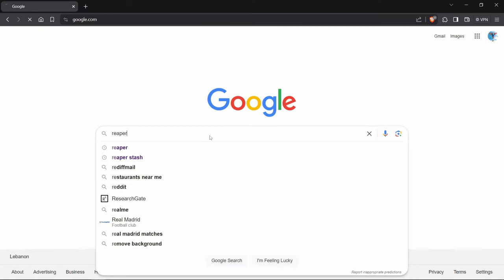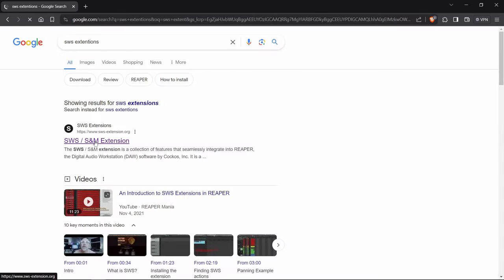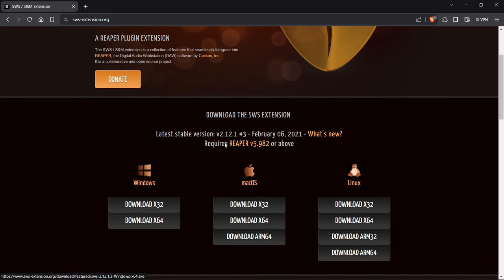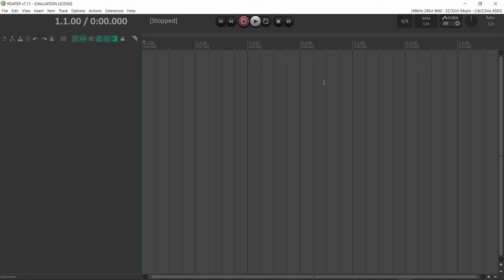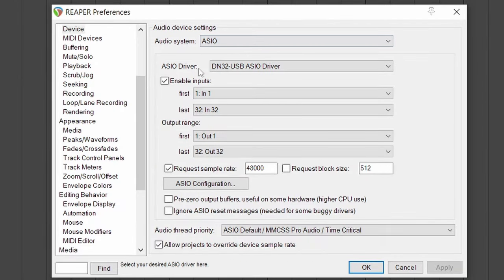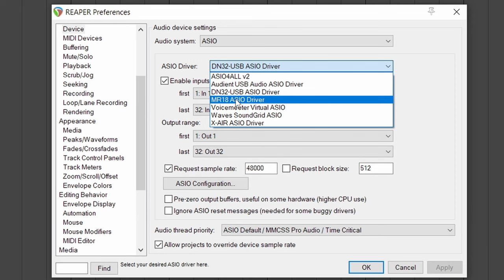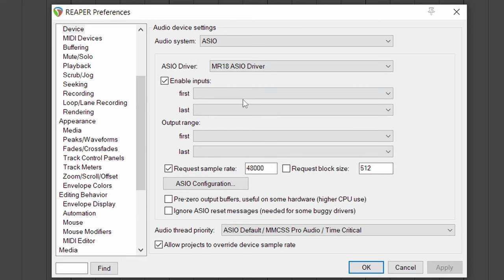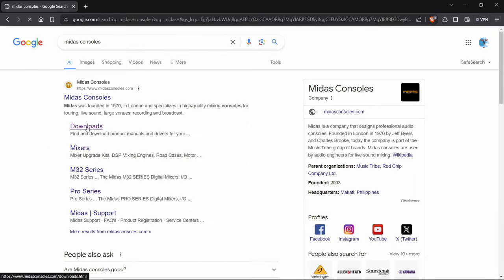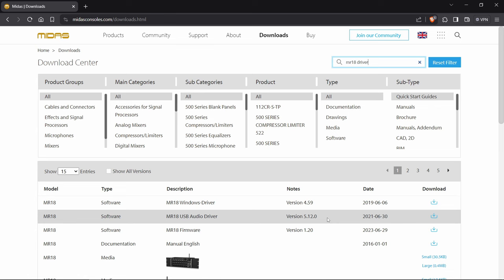Let's download Reaper. Go to the downloads page, find your operating system, and download it. We also need to download an extension for Reaper because by default it doesn't have a traditional mix bus. Go to the SWS extension page, find your operating system, and download it. Then just install Reaper and the extension. For the audio driver, if you don't have the MR18 ASIO driver, go to the Midas website, search for Midas consoles, go to the downloads page, search for the MR18 driver, and download the latest version.